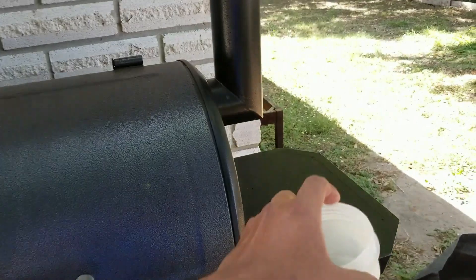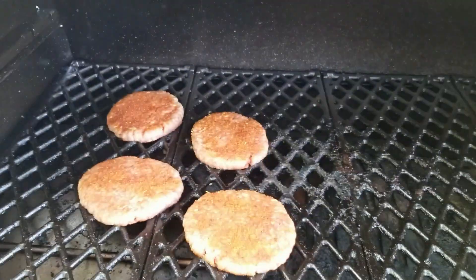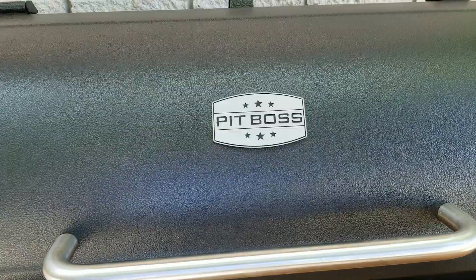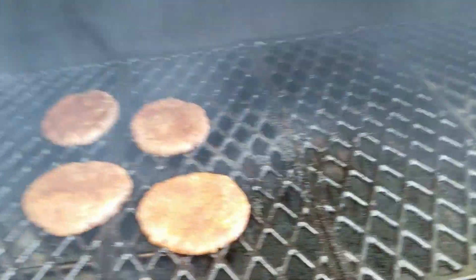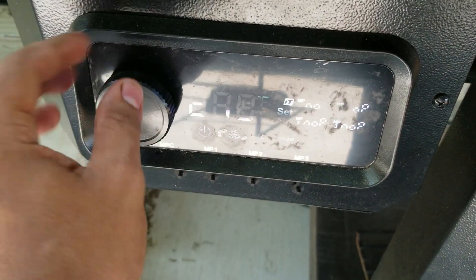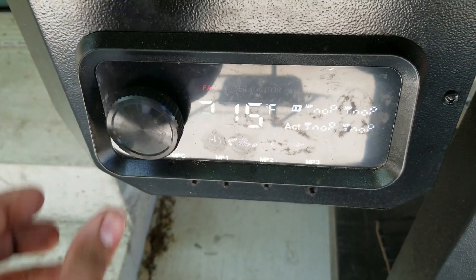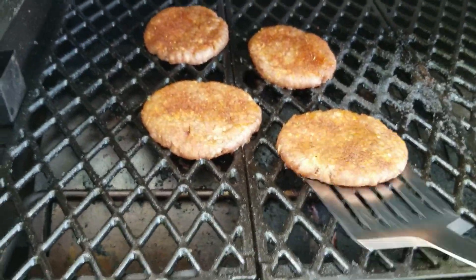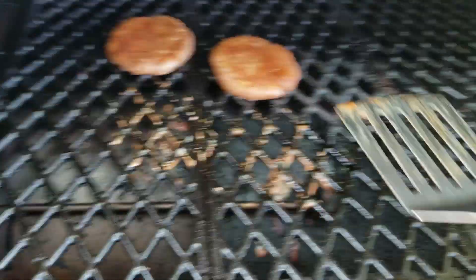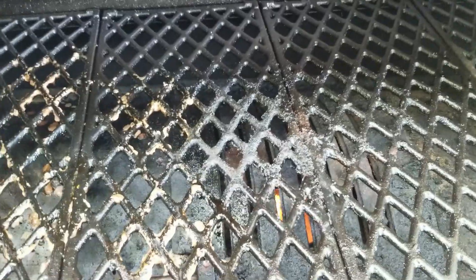Let's go ahead and check it out — still about normal. Alright folks, I think it's time to do the reverse sear. Let's set this to the highest mode — I've never tried that one. Let's go to that. I'm gonna pull these out until we get up to temperature, then we'll go ahead and sear them. We're also going to open this up to help it get up to temp.